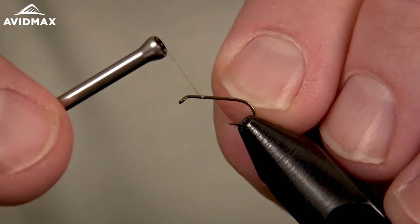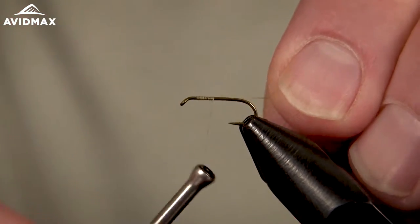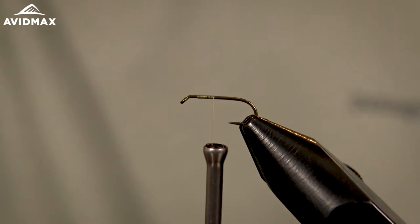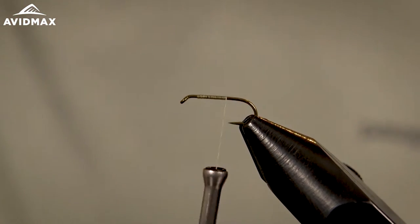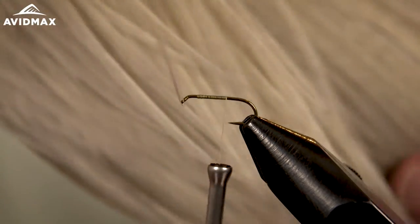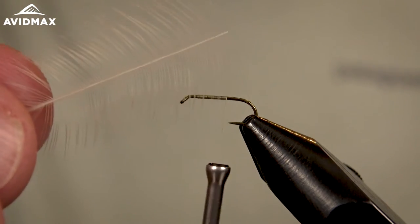We'll start our thread right on the hook shank. I'm going to use my starting point as a gauge for where I want to put that parachute post — right about one to two hook eyes back is where we'll set that. Before we get to that, I'm going to work back and secure a tail using a Whiting Farms cape today. This is a light dun, which is a good option for this PMD variation we're doing.